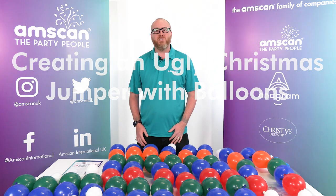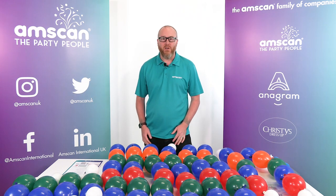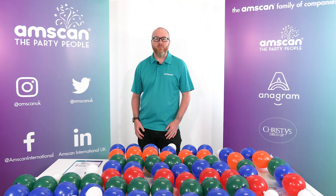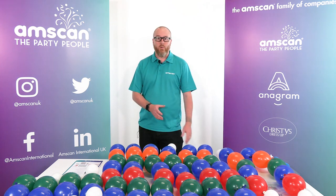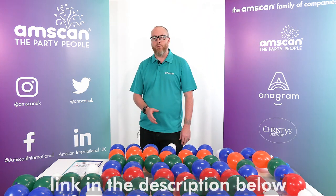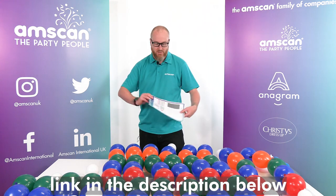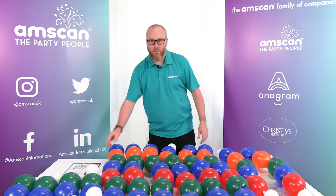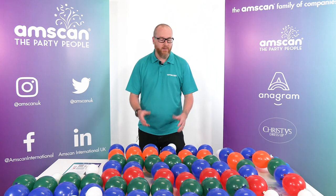Welcome to this tutorial for our Ugly Christmas Jumper. It's quite a funky design — we like this one. It's fun, it's wearable, something really silly for the festive season. We've prepared everything beforehand so we're going to show you the assembly. On the decorator hub you can see the exact recipe. We've created the recipe sheets so you can inflate everything as you need to, and I'm going to bring everything in that's pre-inflated and talk you through the assembly.